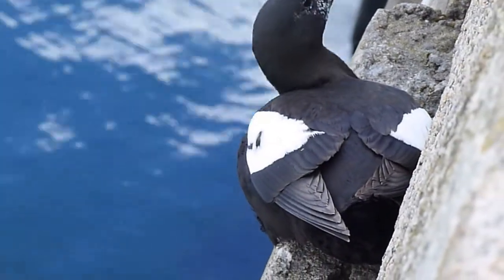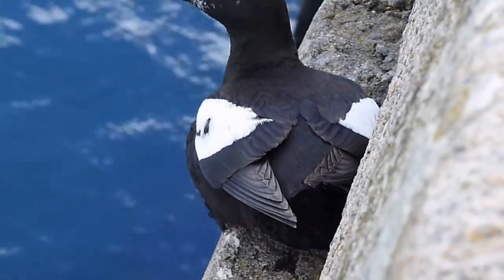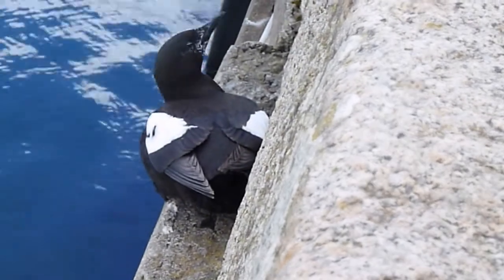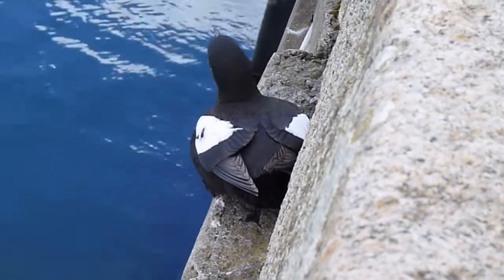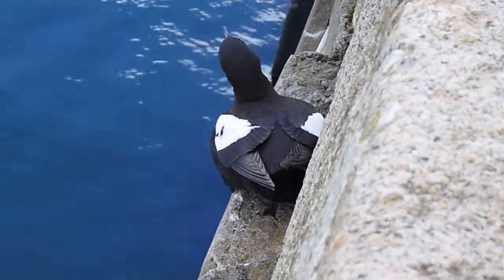I actually think this might be a young one because it's got a lot of brown at the back of it. I'll have to find out about that. The ones I've seen before have more brown, but I'd like to look at how old this bird is.